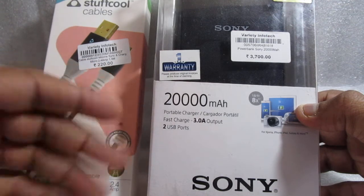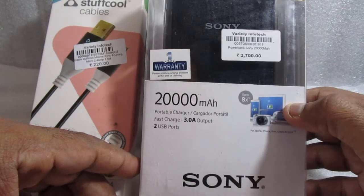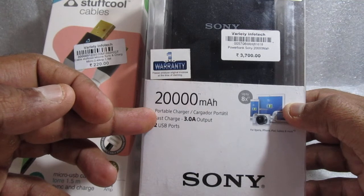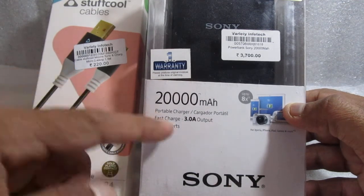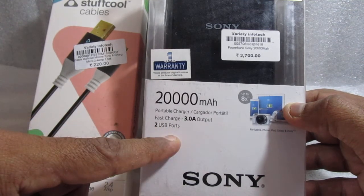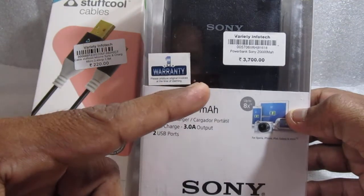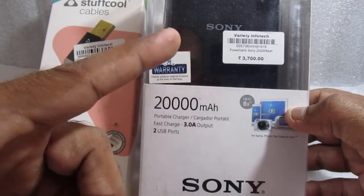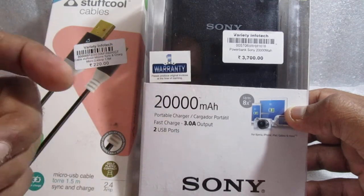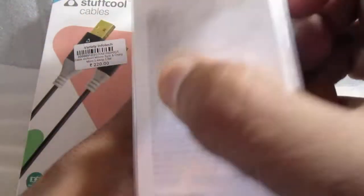And in front of you, you can see it is Sony — 20,000mAh portable charger, fast charge 3.0, output 2 USB ports. I got this for 3,700 rupees from Variety Infotech, which is in Thane near Gaudi, if you know that area.